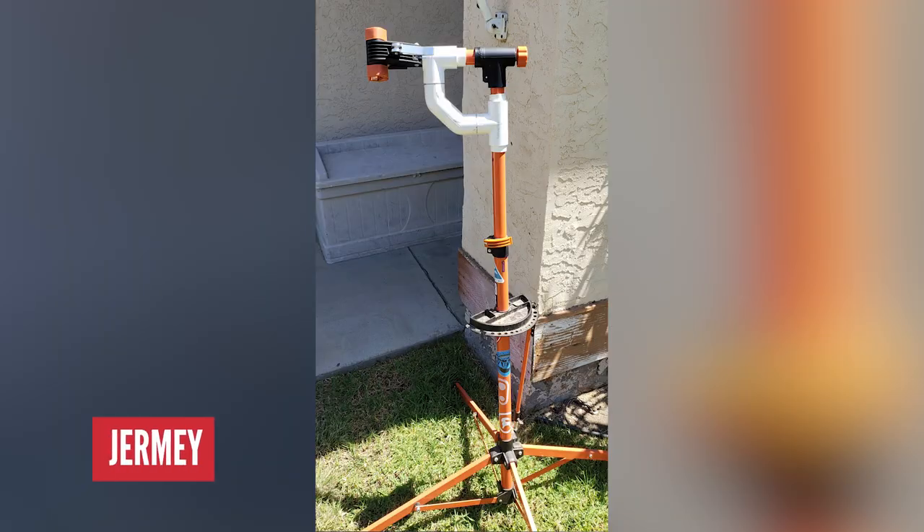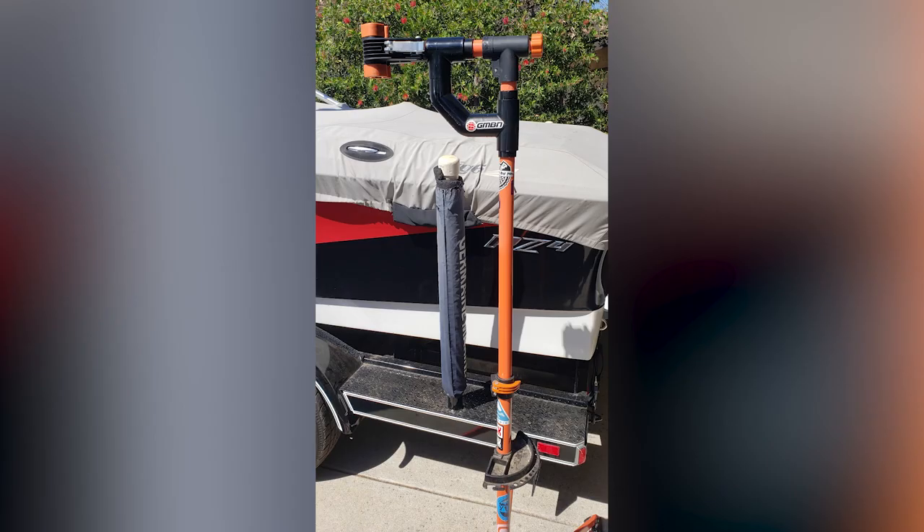This is Jeremy, who rides Santa Cruz, and has got an old bike work stand that's got sloppy over the years. There's a GMBN sticker on there. Basically, you use plumbing to sort of stop it from sagging. That's a wicked idea - a good way to keep something in circulation. I approve of that for sure. That's a good hack.